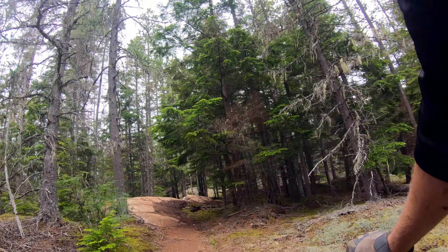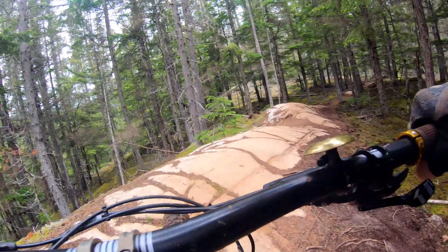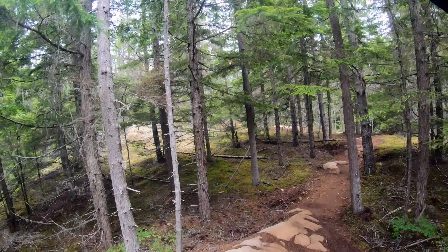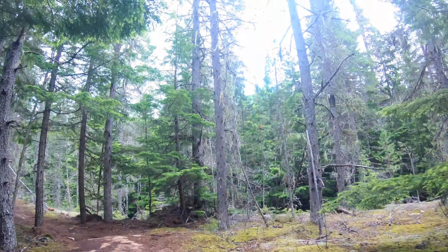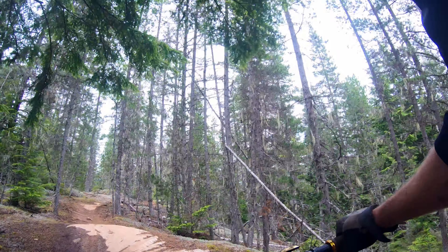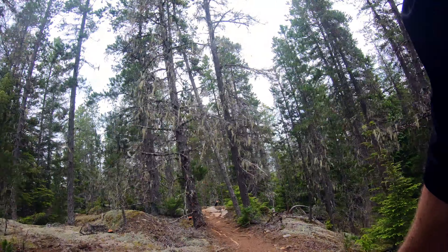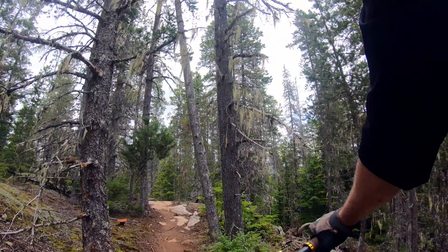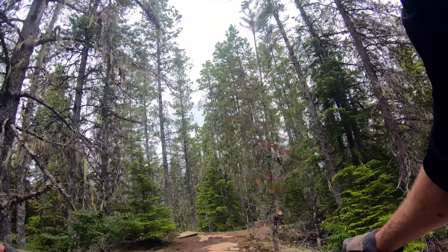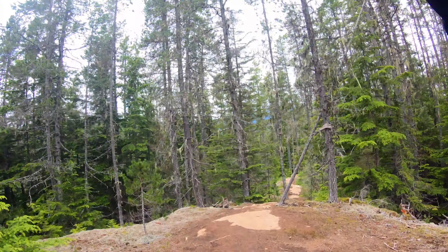We've got a beautiful red color. Ride the slabs when you can — this is really grippy granite. If this was like slate type rock, such as back home, riding it in the wet would be a whole different story. But it's just wonderful granite, and it's even dried out up here. That's great.